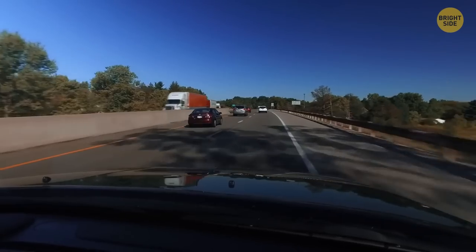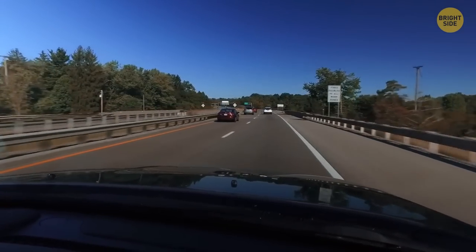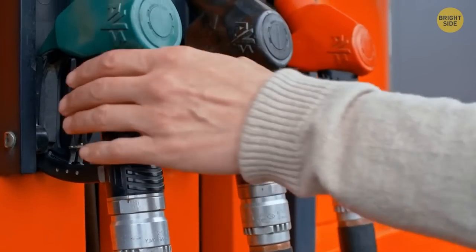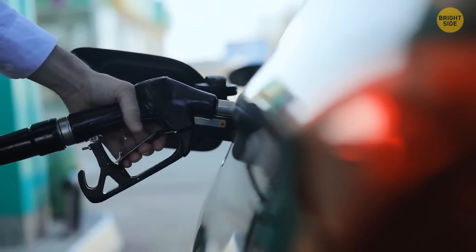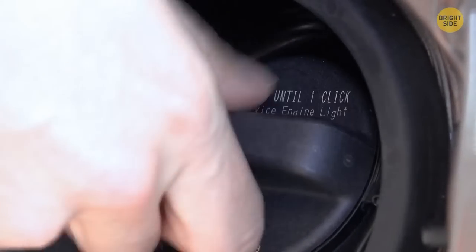The rumble strips on the side of the road are placed there to alert drivers who doze off behind the wheel. When their tires move over these strips, the noise and vibration work like an alarm clock. There are magnetic locks on fuel hoses at gas stations that come in handy if someone drives away with the gas nozzle still attached to their car — the lock detaches the hose automatically.